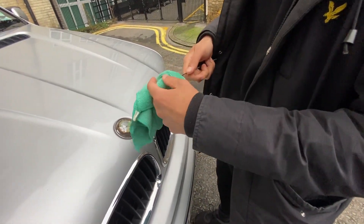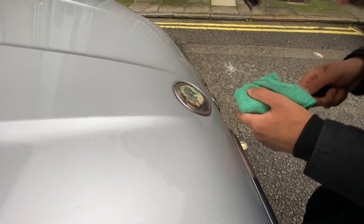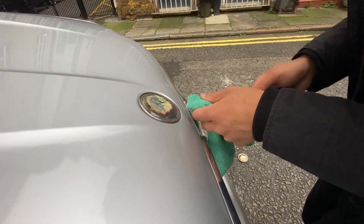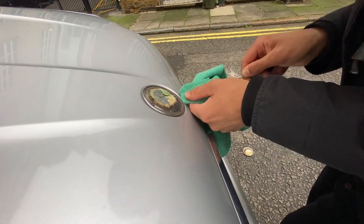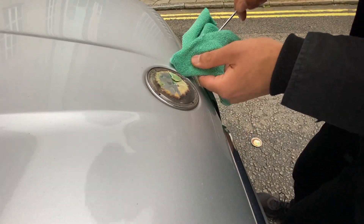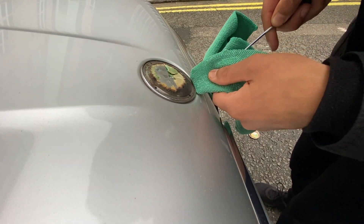At least look, the top bit is loose. Ideally you'd want to get it through the bottom of the badge — this one is proving quite difficult.